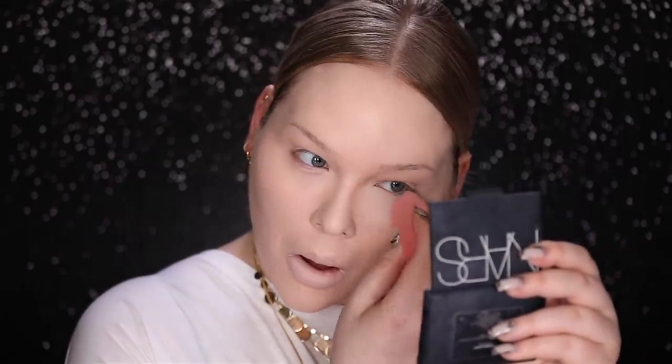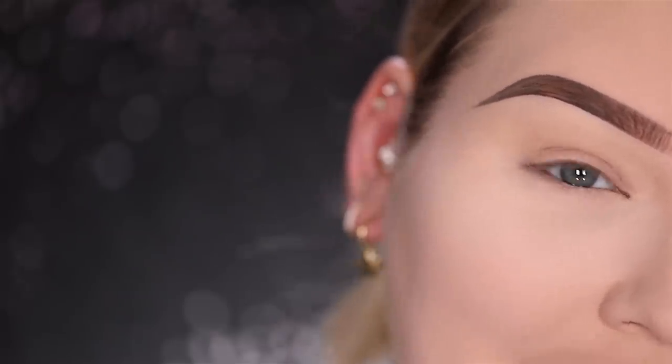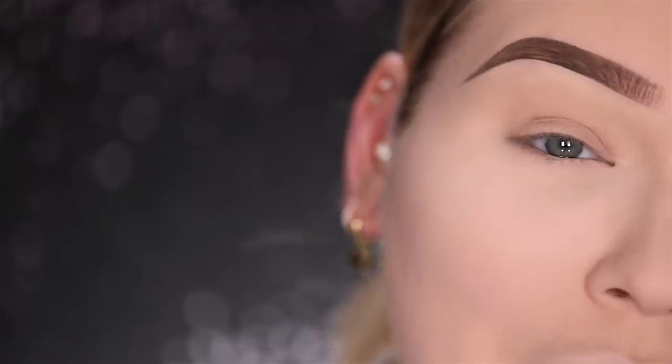I'm going to bake my under-eye area using the Maybelline Fit Me Loose Finishing Powder. Before we start, I want to let you know that throughout this look there are going to be a couple of stages where you're going to think to yourself 'oh my god.' I definitely have those stages throughout doing this look too, but I just want you to know that in the end everything will be just fine.